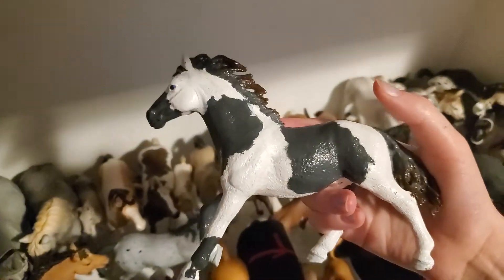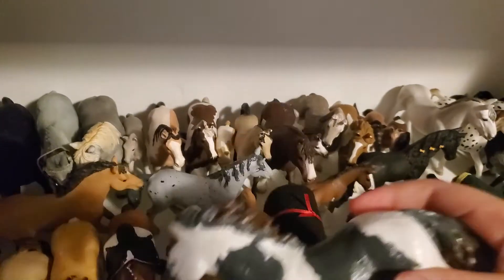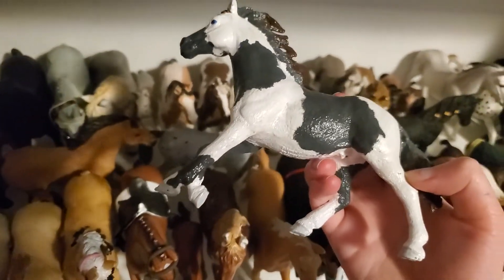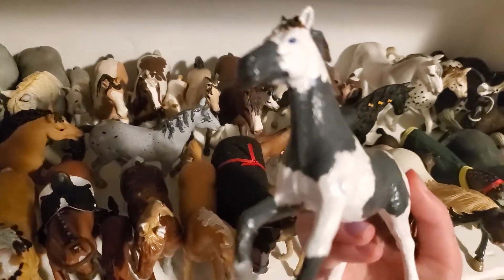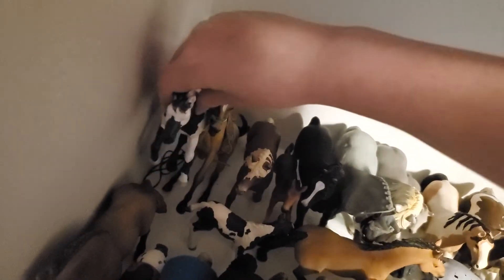Next up we have this guy — he was a repaint I did a while back and he's my favorite repaint ever. He is a repaint of Runner's model. I'm currently working on a few actual customs — a neck resculpt and another model where I've finished the resculpting. His name is Dusty.